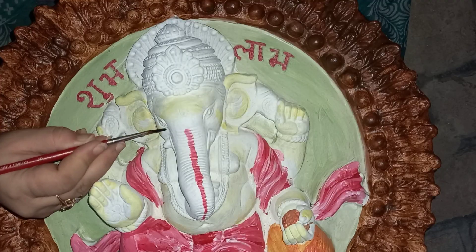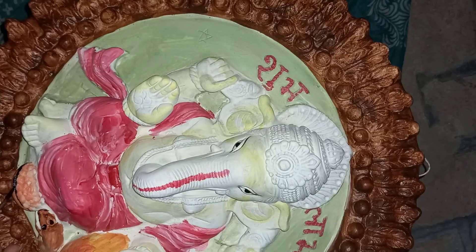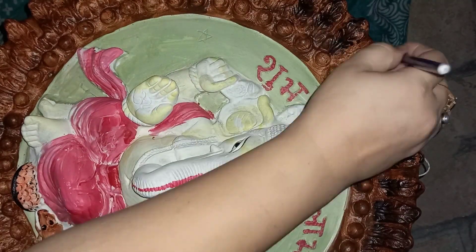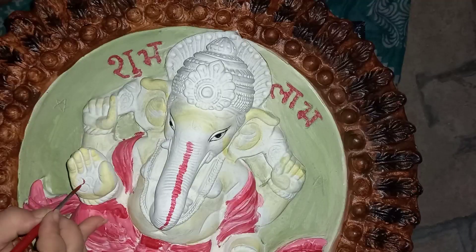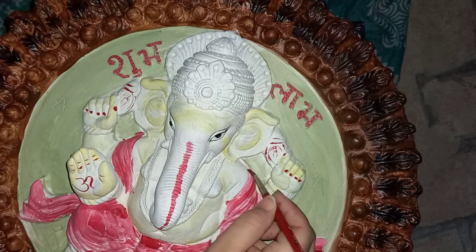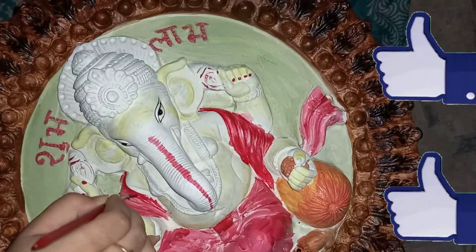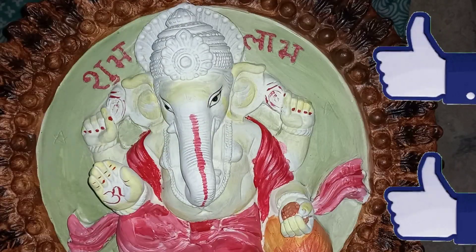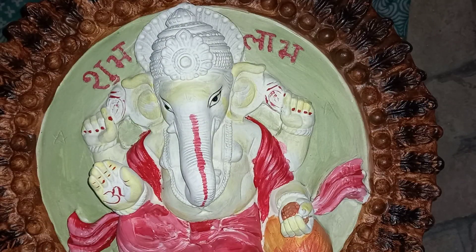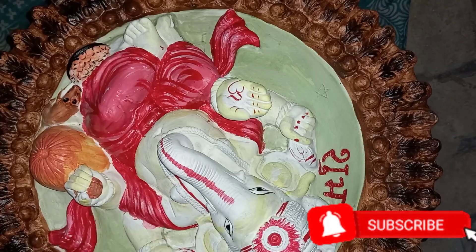It took approximately nine hours to complete this statue. I personally love working on it and hope you will also love watching this. If yes, then please hit the like button, and if you are new to my channel, then subscribe to Versatile Food for more creative ideas.